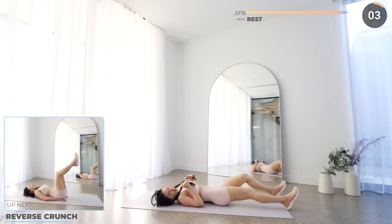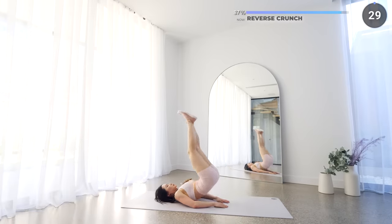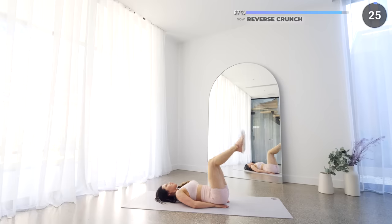Short rest here — we're moving on to reverse crunches. Just four more exercises to go, guys, keep going. Lift your hips off the mat using your core and make sure you lower your hips down slowly.